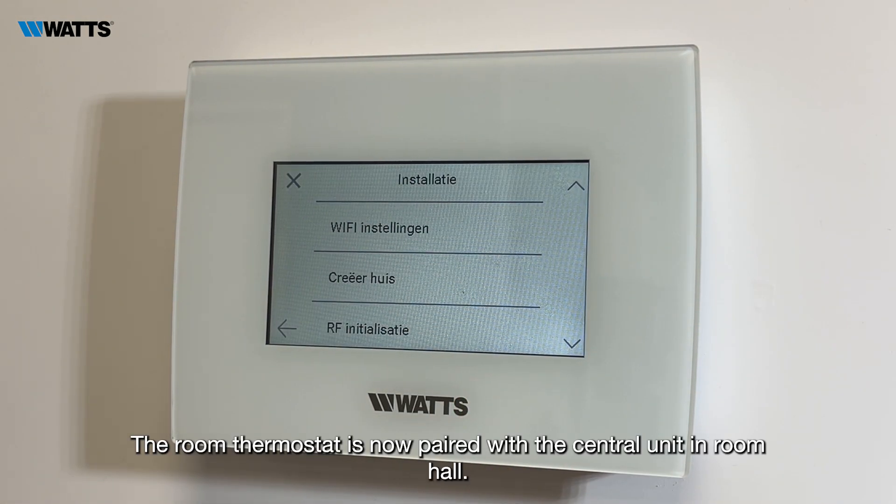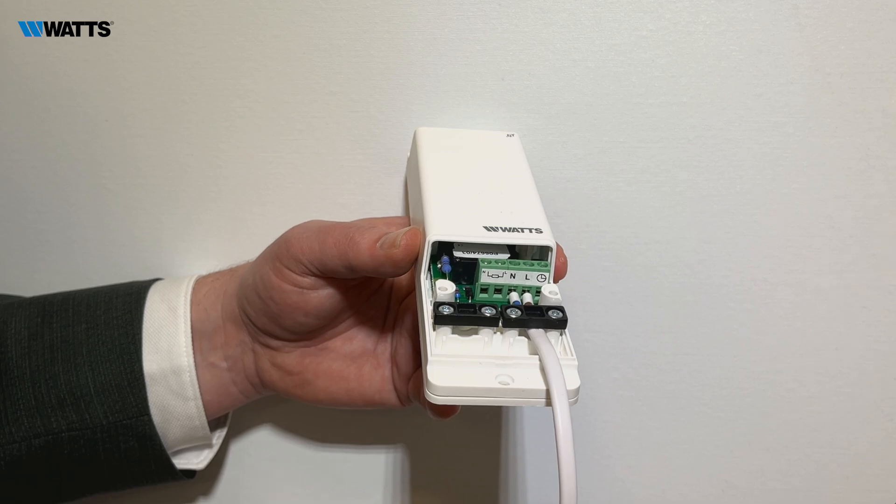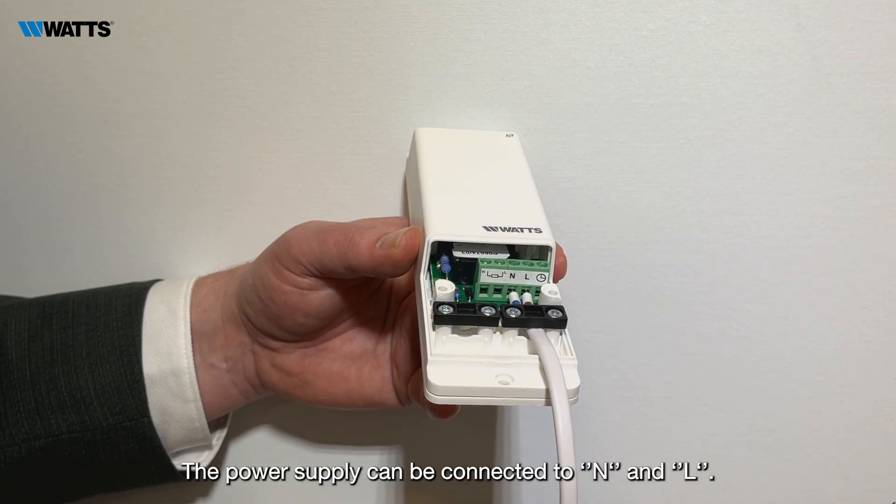Confirm by pressing the green check mark. The room thermostat is now paired with the central unit in room Hall.